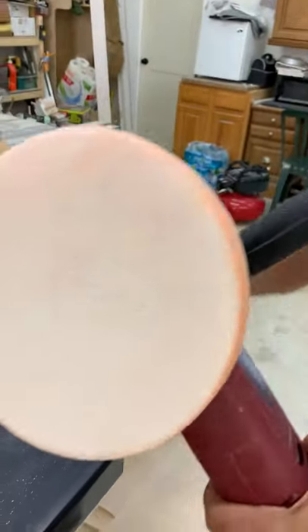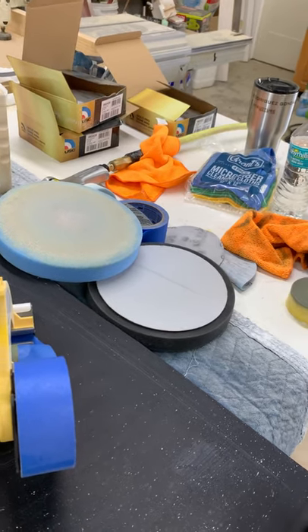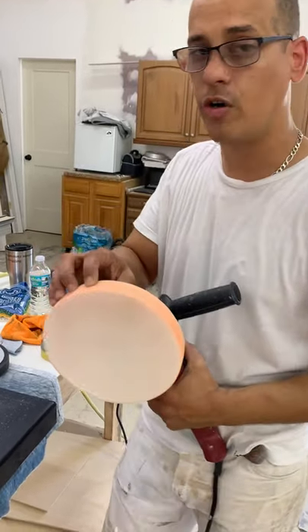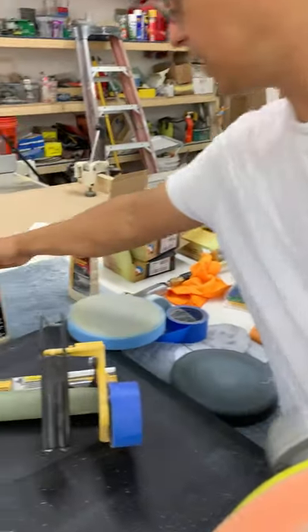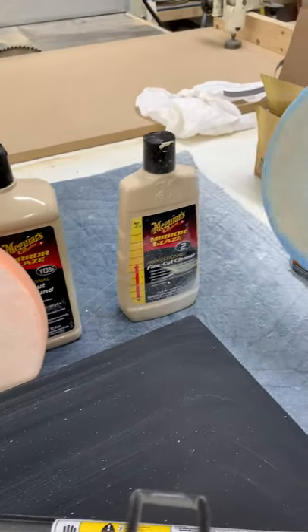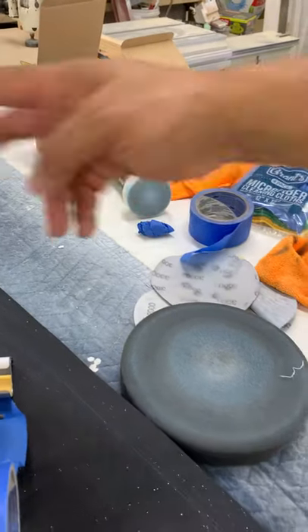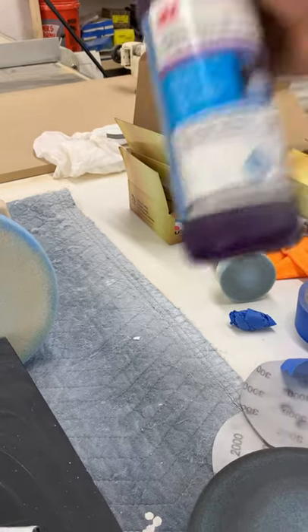Professional guys who do polishing for a living use different brands, but you will see the results are nice. They have the orange pad for the first step, the blue one for the second step, and the black one for the third step. I bought the ultra-cut compound for the orange, and the fine cut cleaner for the blue. The professional body shop stores have different colors for each step — I also bought a 3M product for the finish step.